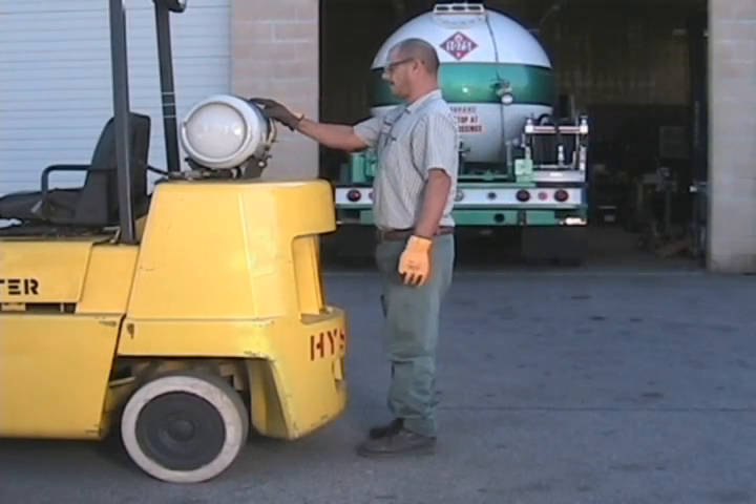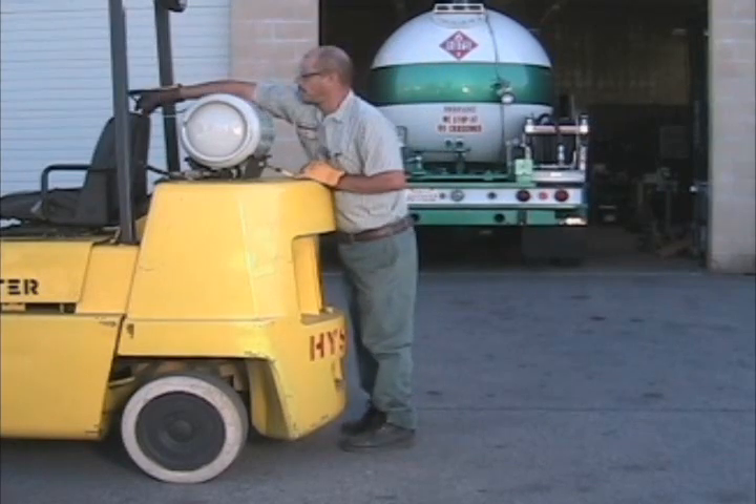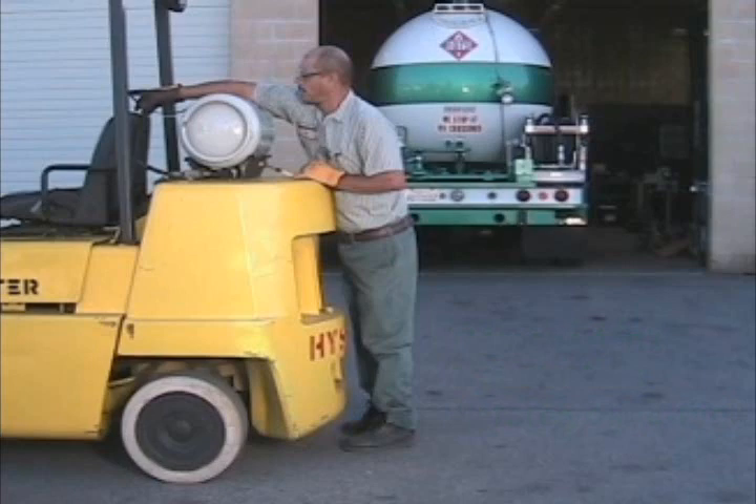Now go ahead and remove the tank from the forklift. We recommend that you never refill the tank while it's still on the forklift, because propane vapor seeps into the engine compartment and electronics and could ignite an explosion.